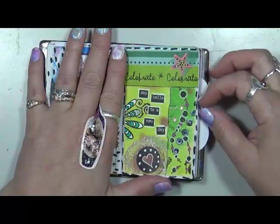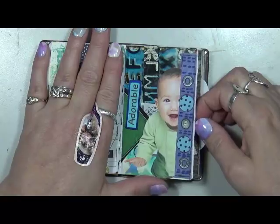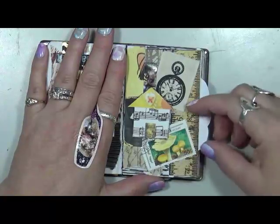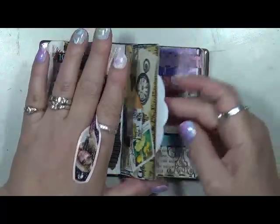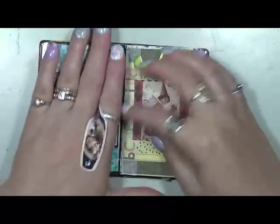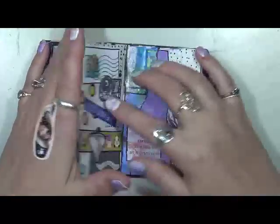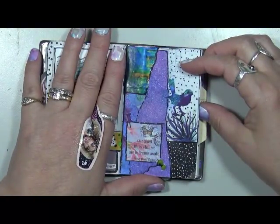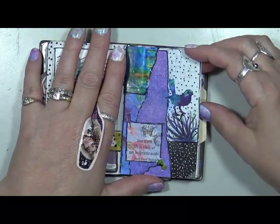Another one. 'Say hello to a new day.' Celebrate. Adorable. Love it. Just a house. No words. Time. A stamp — I don't know where that stamp is from. 50 cent stamp. 'Find joy in ordinary things.' Treasure. That one's cute. 'Our truest life is when we are in dreams awake' — Henry David Thoreau.